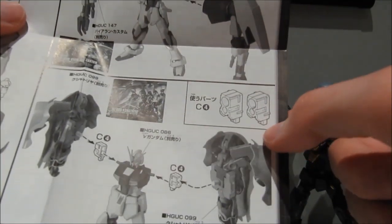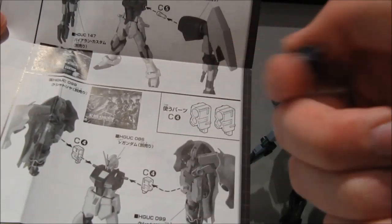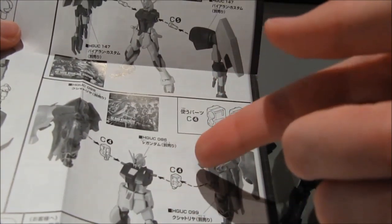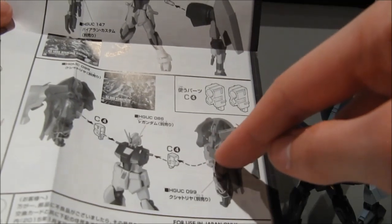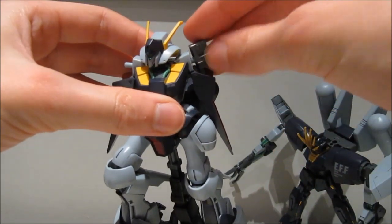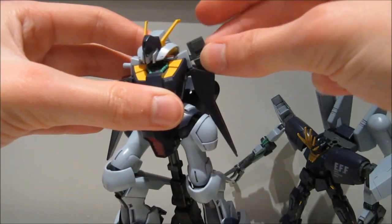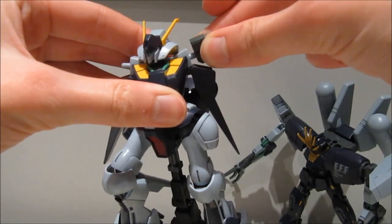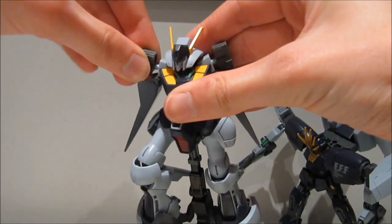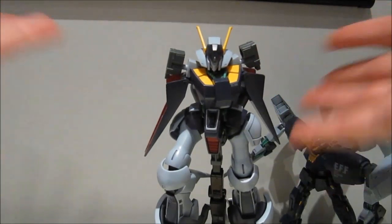Then we actually get two of those backpack connector pieces, and these are almost identical to the ones we got in the B set. They just have the little extra piece here that will connect it to the Unicorn's backpack. So these are going to function exactly the same — you can put them on your mobile suit with normal arm connectors, and then you can attach the ones with the thick pegs sticking out of them. You can also turn it around for machines that have more unique arms.